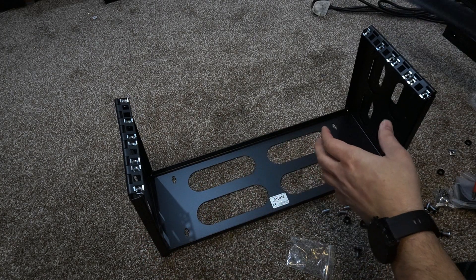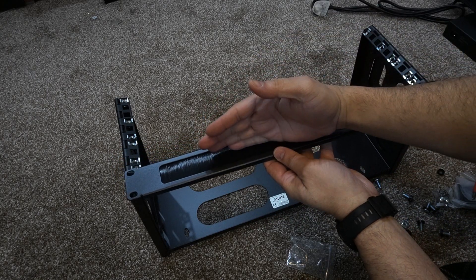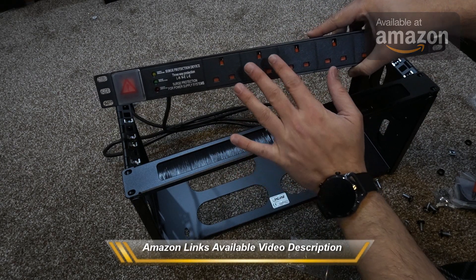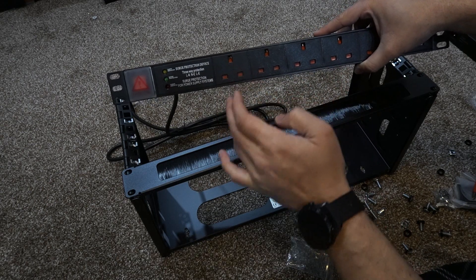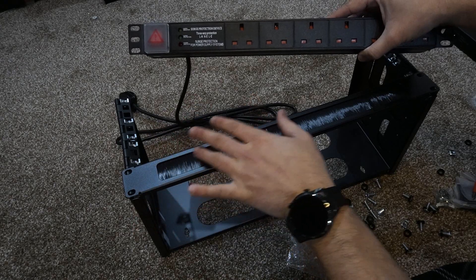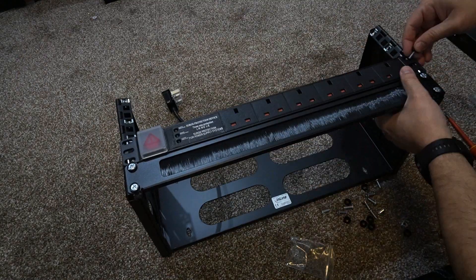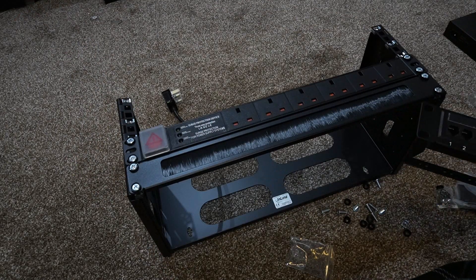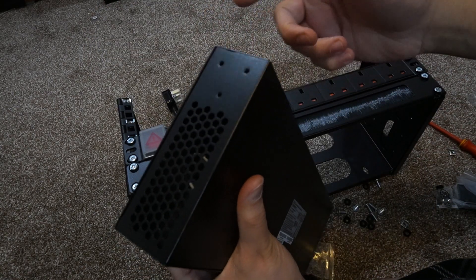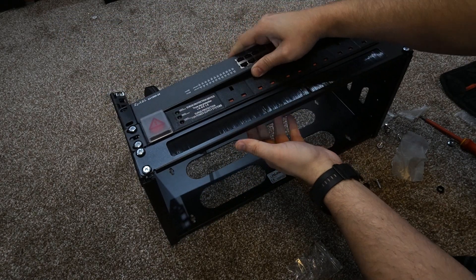The first unit I'm installing is the brush plate, because since this will be on a shelf everything underneath will be covered — so a brush plate at the bottom is important. Next is the power distribution box in the middle, so power cables come straight to it without touching the shelf. The third unit is the network switch. I first install the rack brackets on the switch, then slide the switch into place.